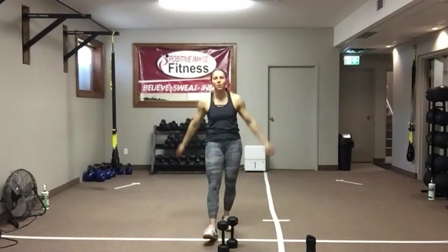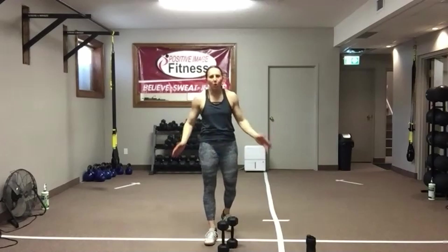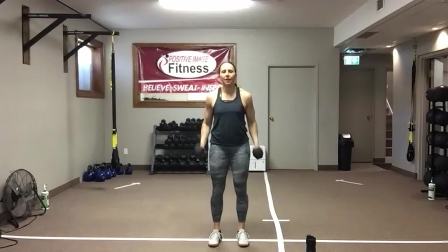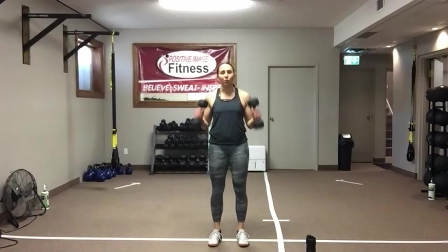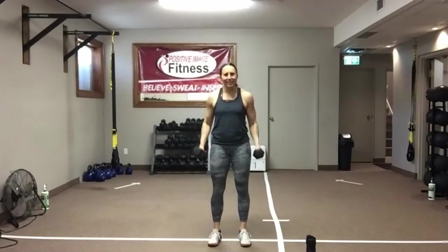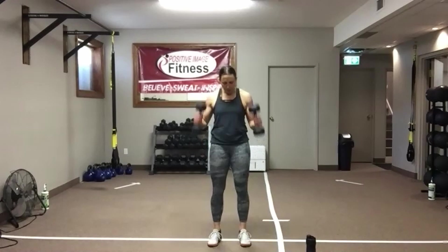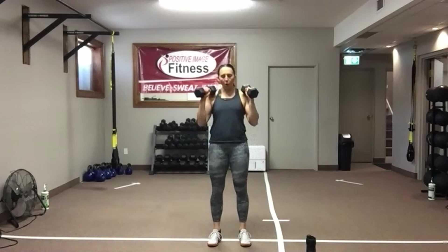Shake it — hammer curls. You need a dumbbell in each hand. 35 more seconds — that is it. Shoulders down and back, all the way from shoulders back down to the legs. Knees soft, abs tight. Don't let those shoulders move — lock them into place. Keep those upper arms glued to the ribs, only move through that elbow. Alternate left and right if you need to. We've got 15 seconds — when you're done, grab some water and we're going to get you stretched out. Ten seconds — break to that timer, we're almost done. Five, four, three, two, and done!